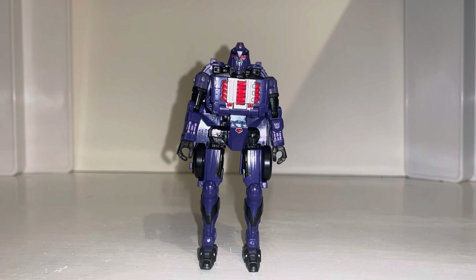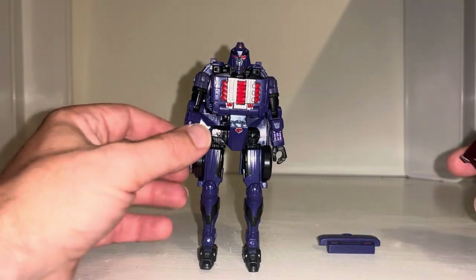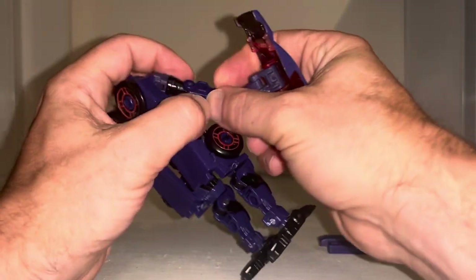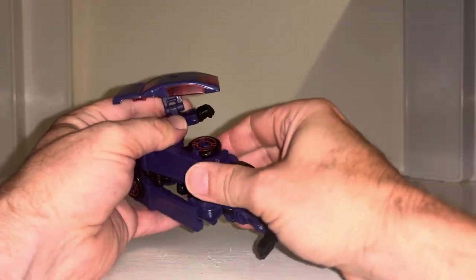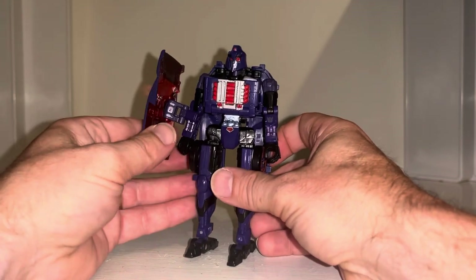Okay everybody, this is the transformation process for Shadow Striker from Legacy Evolution. Just a reminder, this is only the transformation process — the review is separately uploaded. To be honest, it actually does make it easier to attach the roof to her right forearm, and it helps you keep track of where everything is.